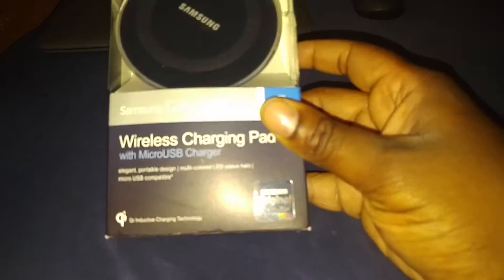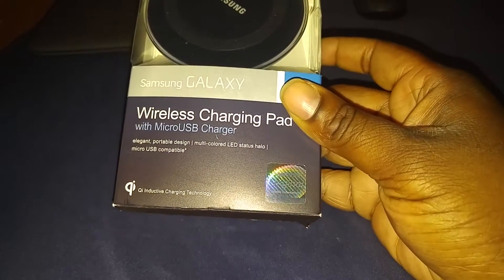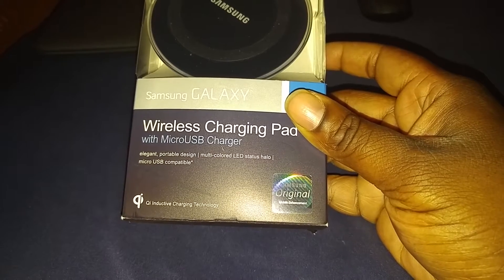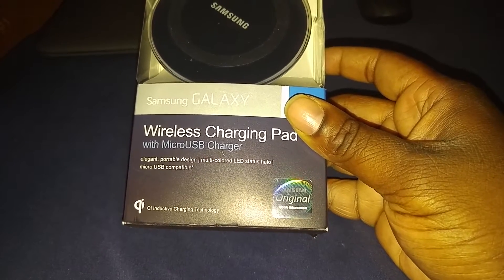And what does it do? Let's see. Elegant portable design, multicolor LED status halo, micro USB compatible.